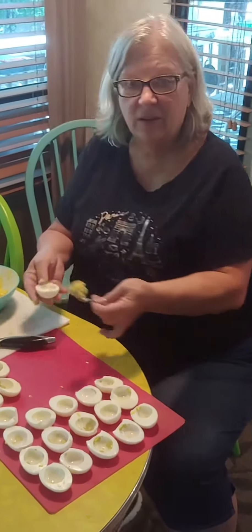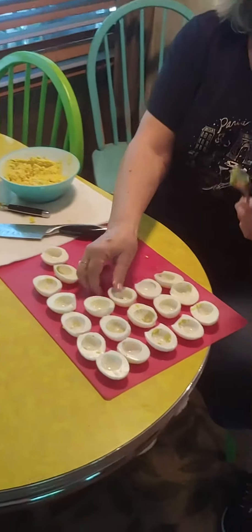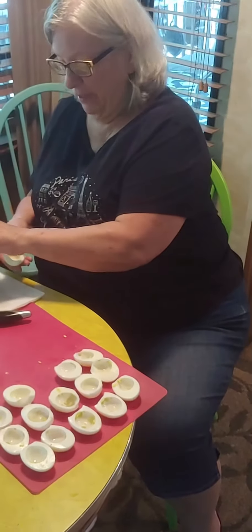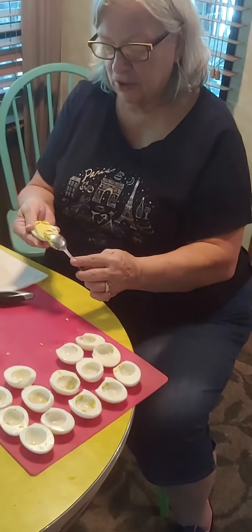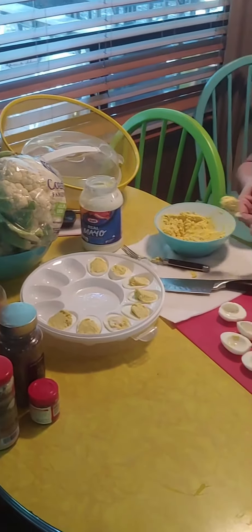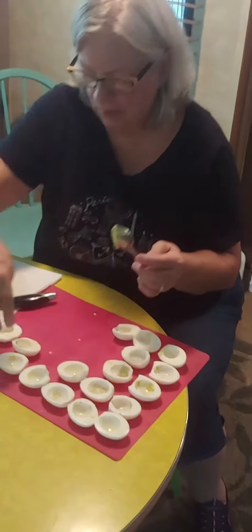I'm filling the halves now. I used to go to all the work of putting them in a pastry bag and making them pretty, but like I said, we're camping, so this spoon works just fine. I'm putting them into my Dollar Tree deviled egg containers and filling them up.